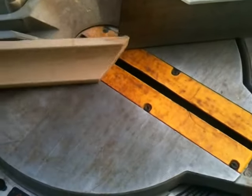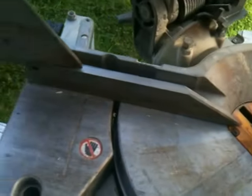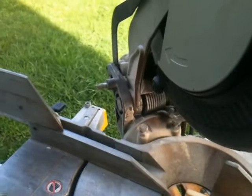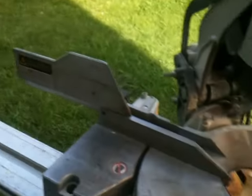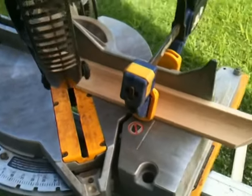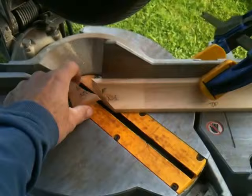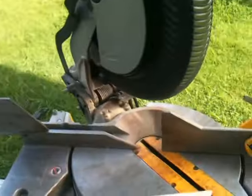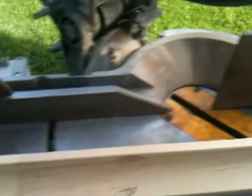45. Move this piece over to here. Clamp this on so I don't have to hold it. There we go, that's held on there. And then the right hand internal cut. So that's cut — right hand, left hand.